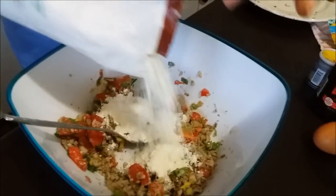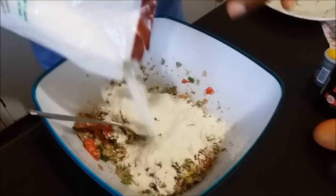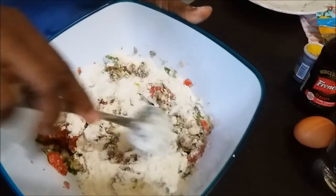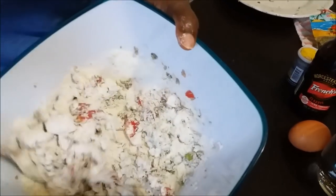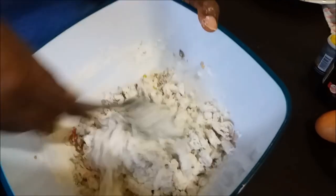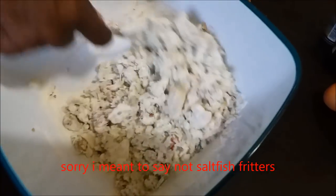Now you're going to put in some flour — any flour except pastry flour and self-rising. No self-rising, no pastry flour. Counter flour or all-purpose flour, this is what I have. You don't want to put in too much flour. This is about a quarter cup of flour, but we're not sure yet. So what you want to do, you want to get the flour in. Sardine fritters — you don't want flour fritters, you know.